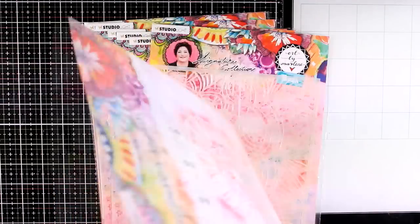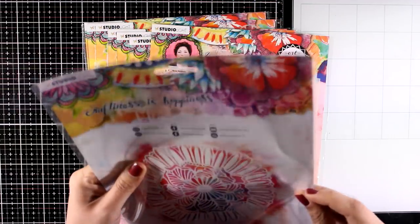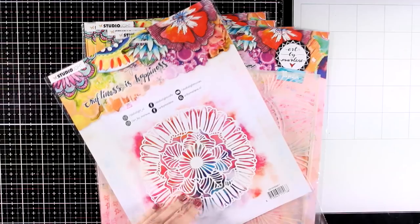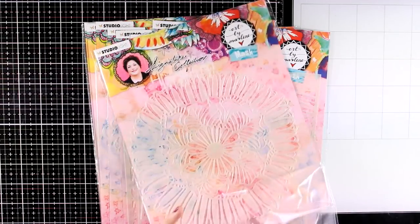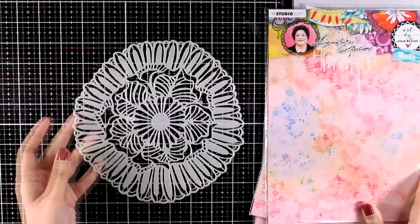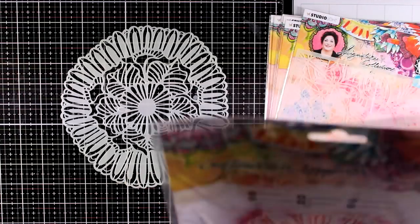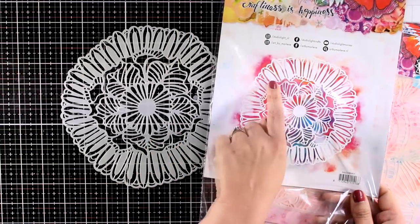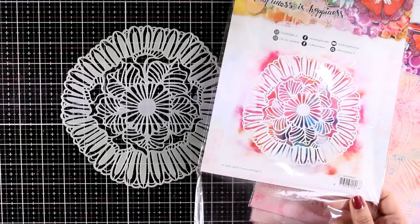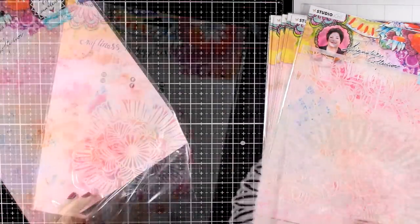Now let's take a look at the stencils. These are really big — they are about 7 by 7 inches. It is really difficult to show them in the packaging so I'm going to turn them over so you can see the design better at the back of the packaging where it is sprayed and has an example. Here is one outside of the packaging so you can see the size and how intricate the design is. I don't see a name on the packaging for the stencils but they do have a code — this is stencil number 1 — and you will find everything linked below.